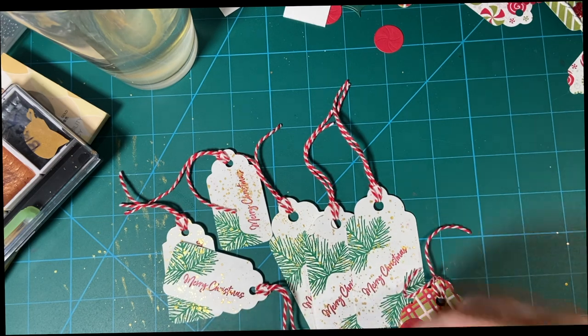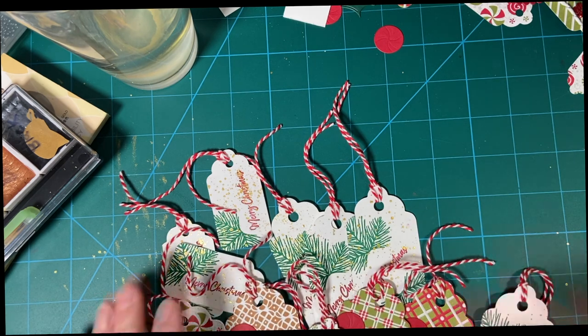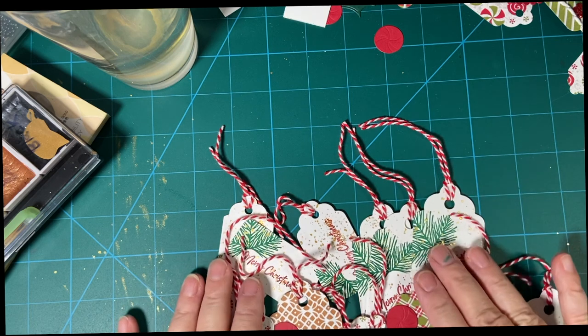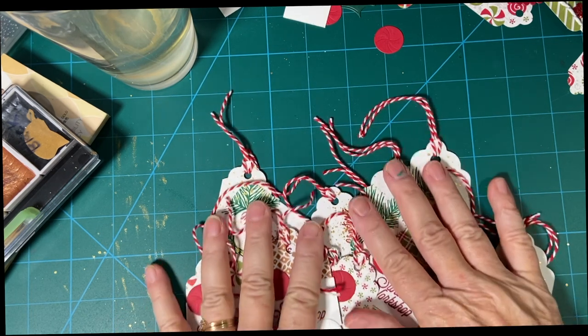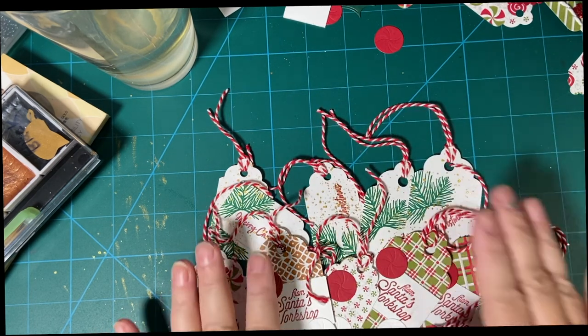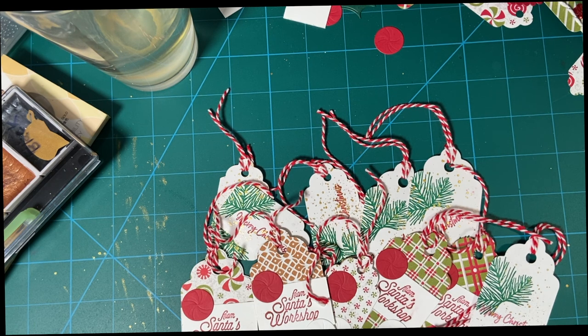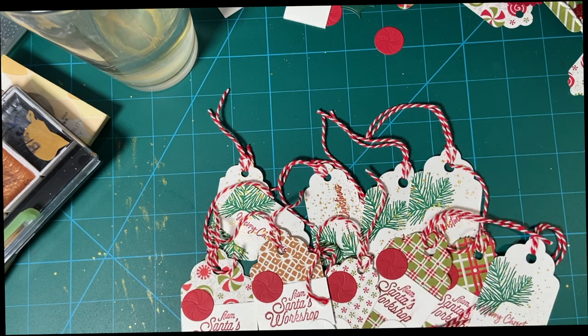Here are all my first set of tags. I will be making a lot more for our gift wrapping service at church. I hope you enjoyed and got some ideas. Thank you for joining me. And don't forget to watch this video to see this set of paper. Bye-bye!